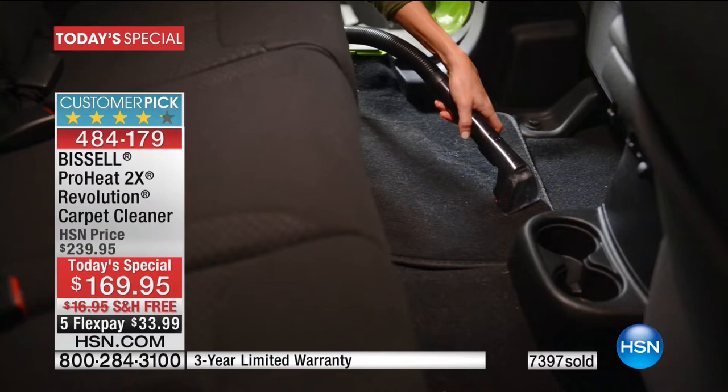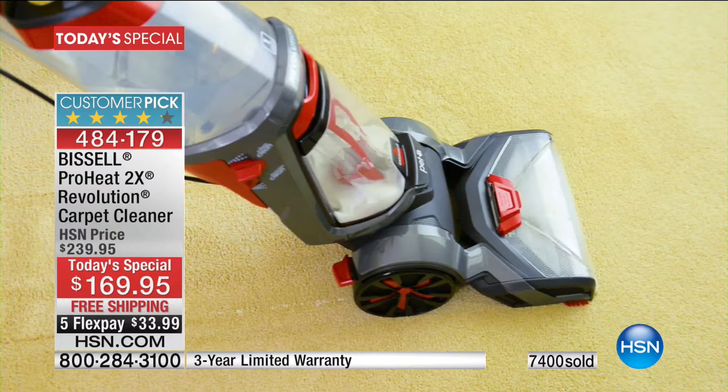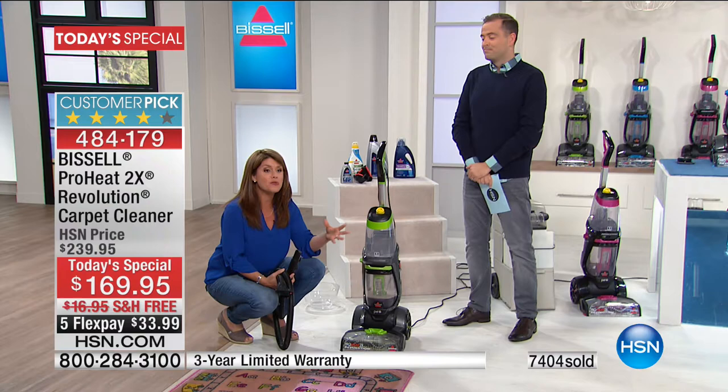I Bissell my house once a week. I have two dogs, two kids, two cats — maybe more animals along the way. You need to Bissell it every week. And the fact that I vacuum, but if I go ahead and revolution my rugs just in the front door, I pull up more hair than my vacuum can. There's one rug in the living room that I can vacuum, but guess what? There's still odors in it. Why? Because there's stuff inside the carpet fibers.